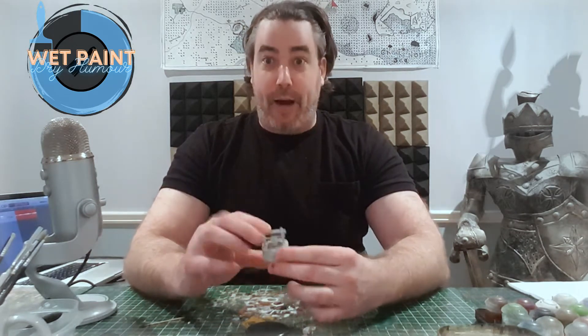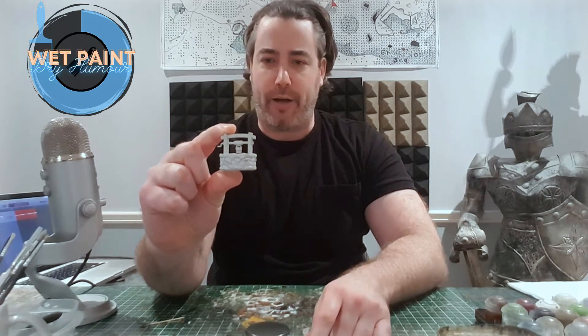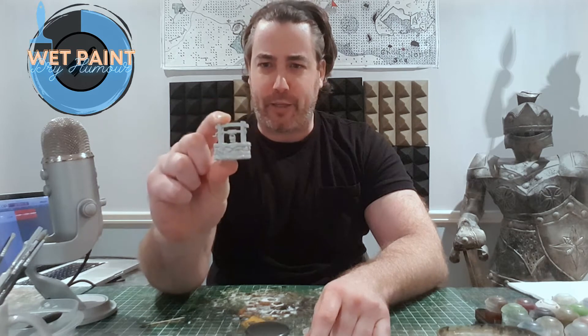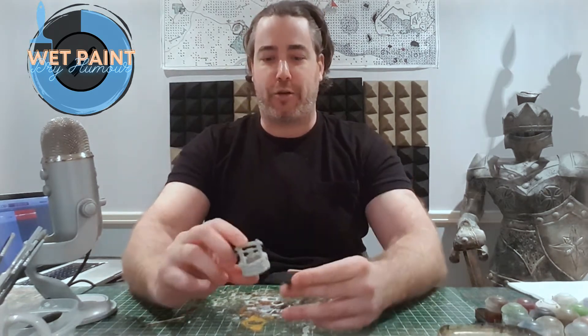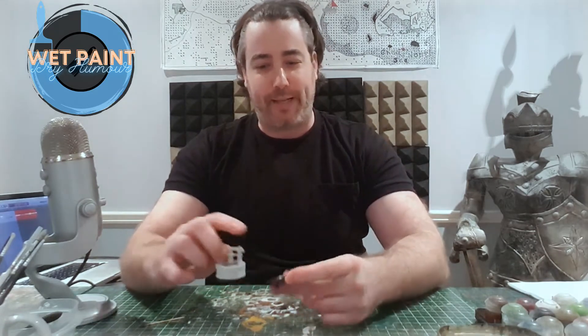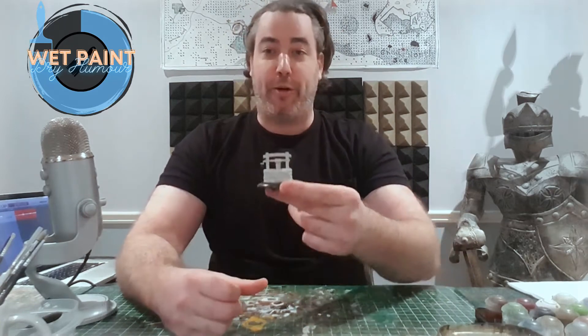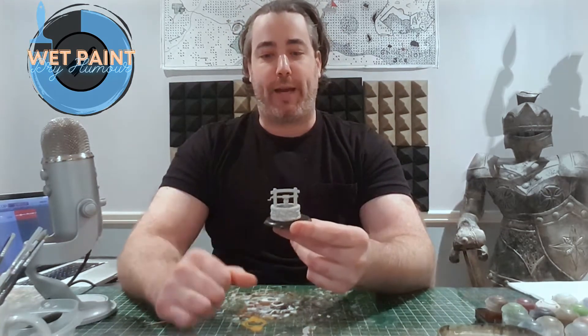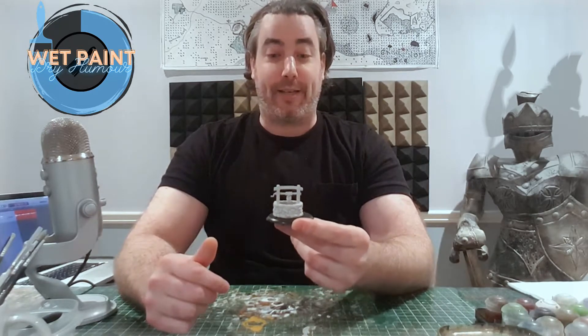Today I'm going to paint this — it's a Wizkids model. I really like these; they come pre-spray painted and the paint goes on really nice. I find the washes go into the cracks really well. On this one I'm going to make sure it's a well that's in a grassy field. I should hopefully be able to do this in like half an hour to 45 minutes — it isn't a complicated piece.